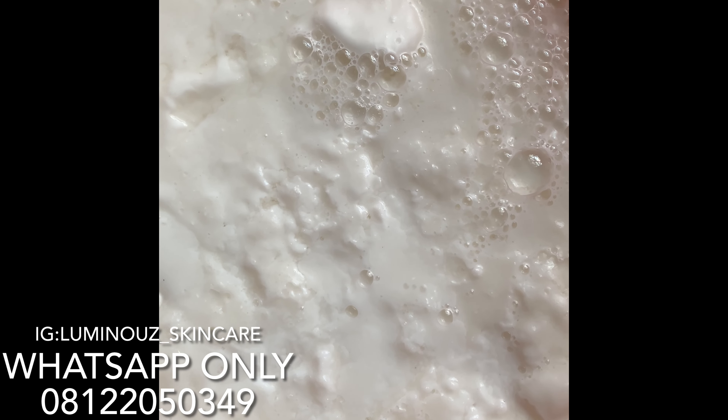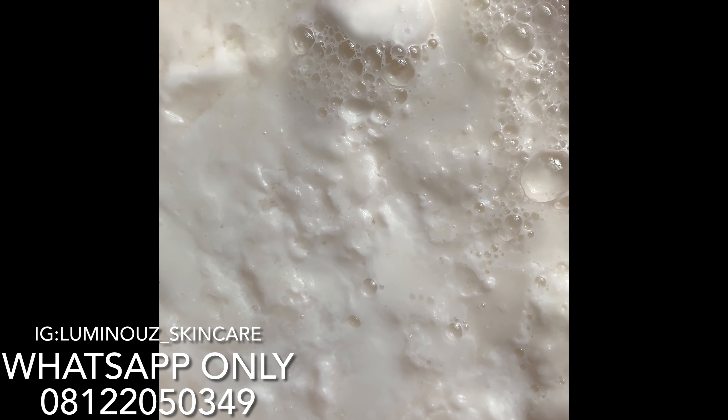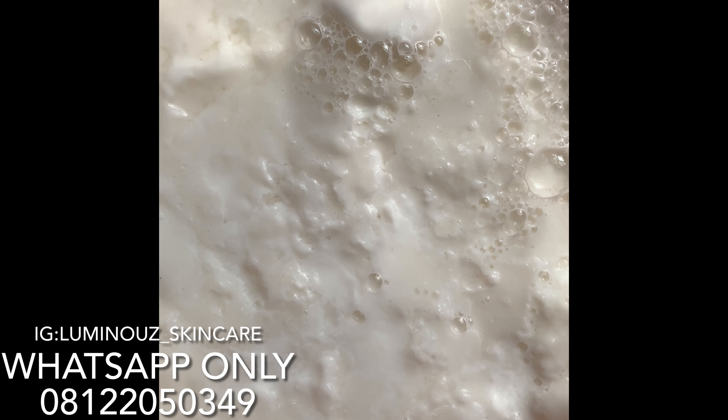The next thing I'll be adding is vitamin E oil — 40ml of vitamin E oil into this mixture. It's really thick and not coming out easily, which is why it's taking a long time. This is 15ml, and another 15ml, and then I'll add the last bit — not quite full — to make it 40ml of vitamin E oil total.